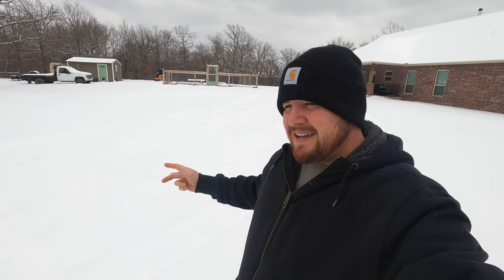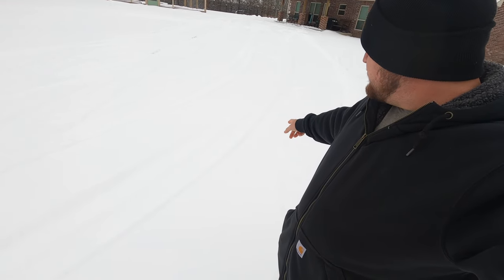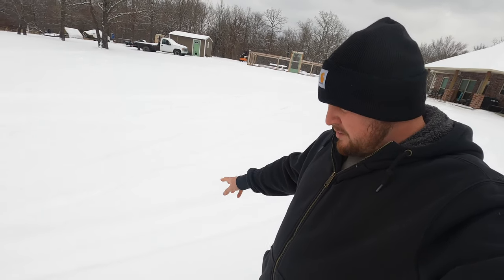Well guys, we're still hanging in there. We got another three inches or so of snow last night. These are the tracks from my Toyota Tacoma where I drove yesterday evening right before the snow came, and now they're pretty much covered up again, but we have a bigger issue on our hands.